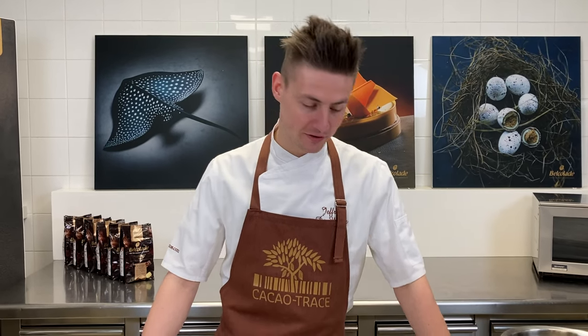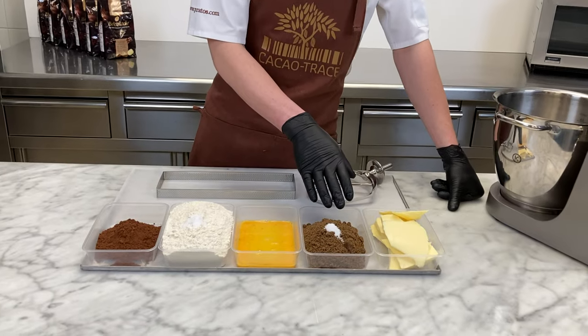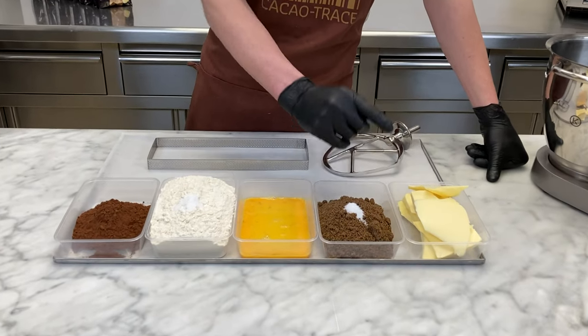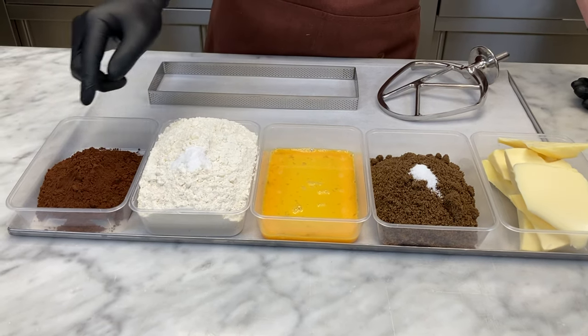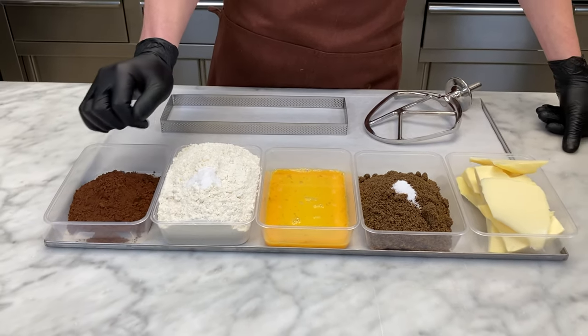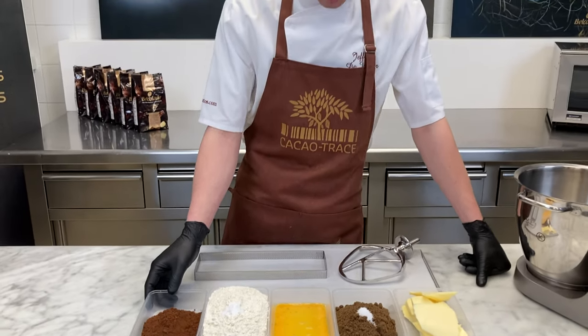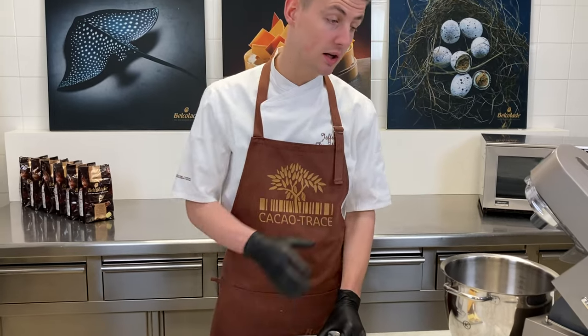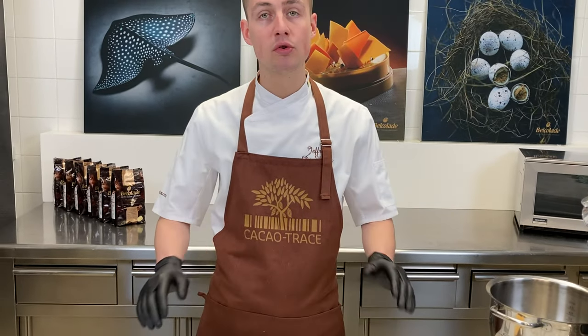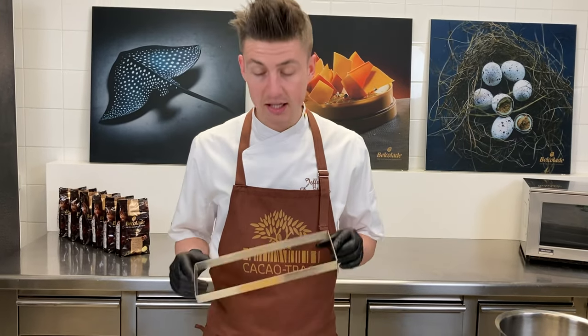Let's make a chocolate sablé. For this we need some butter, some brown sugar, a pinch of salt, eggs, baking powder, and of course flour, and at the end we will also add some cacao powder. I will mix with a spatula and after that roll out the dough to three millimeters and put it in the baking molds. I will bake it for 15 minutes at 175 degrees.